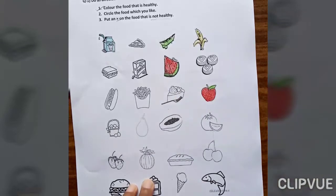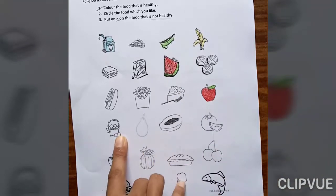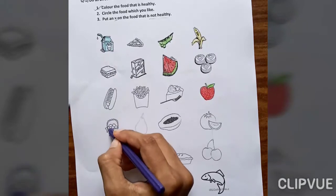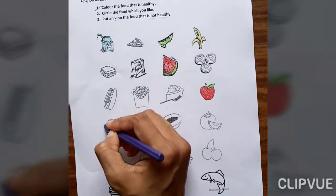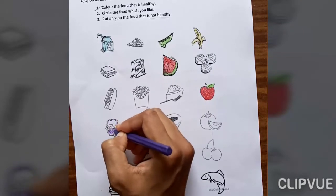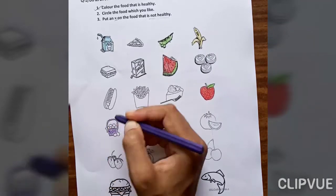Eggs — eggs is healthy food for our body. But don't fill color in the eggs themselves; just fill in the basket. Fill color here in only the basket. Done.